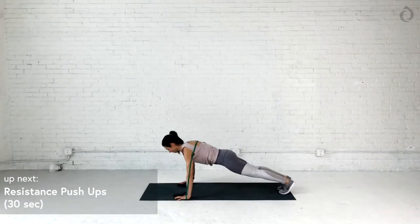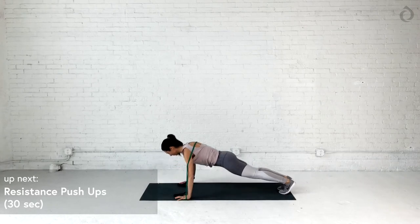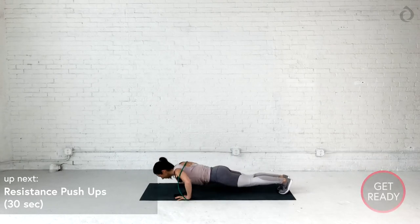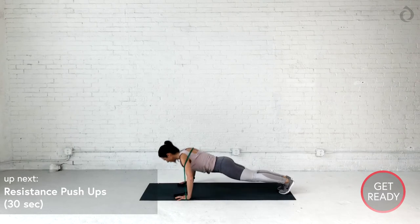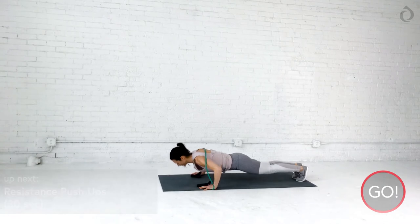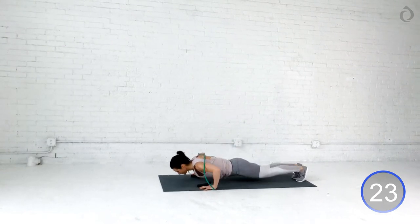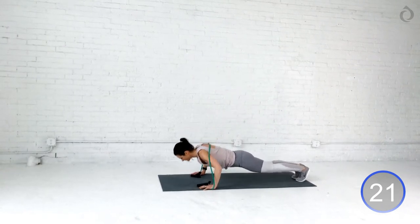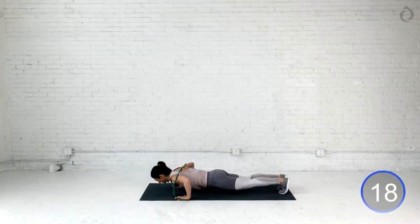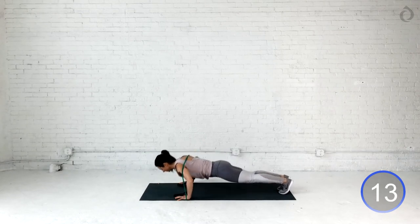Beautiful job, you guys. This one's a new one — super excited. We're going to bring that resistance band over your back. Find a good positioning, and we're going to add some resistant push-ups. Feel free to use this without the resistance band if you like. Nice plank position. Three, two, and go. All the way down, slow control. Exhale on that push. As you push to full, feel that resistance on that back as you really isolate that chest muscle. All the way down, all the way up. Take your time on top if you need to. If you want to just hold a plank, that works as well. Just keep those butts squeezed, core engaged.